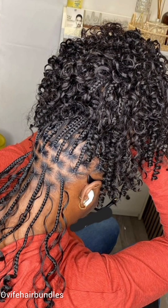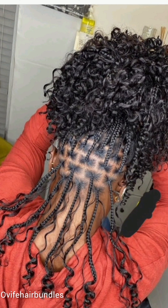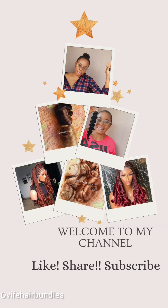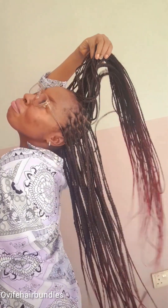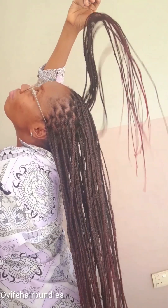Hello besties, welcome to another hair hunters. Today I'll be giving you tips on how to maintain a healthy hair braid. Stay tuned — we'll be right back. Welcome back besties! Here are some hair care tips for maintaining a healthy braided hair.